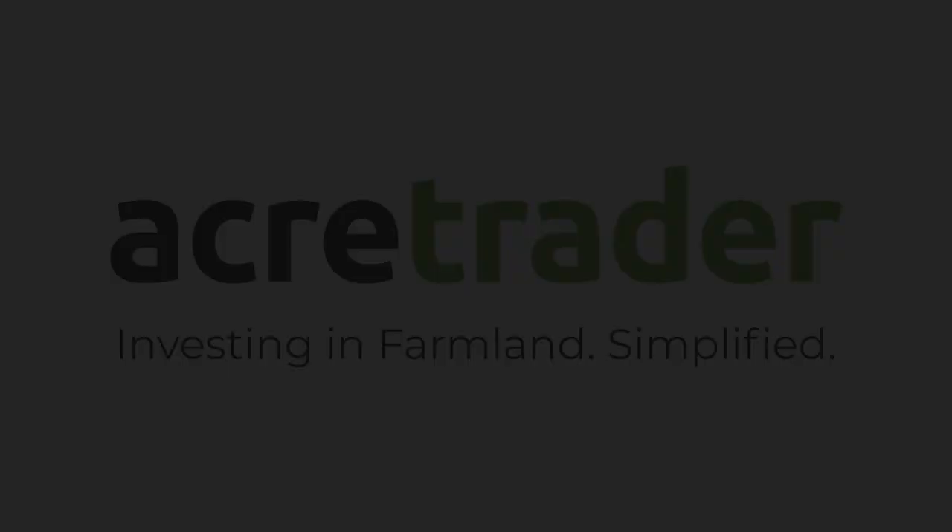This segment of Good Roots is made possible by support from AcreTrader.